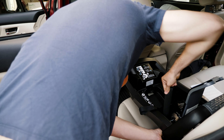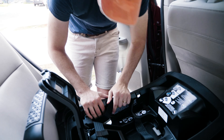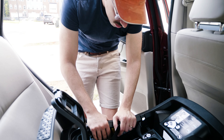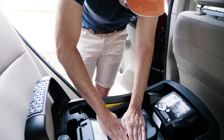This is why the firemen are supposed to show you how to do this. I don't think you can get it any tighter than that — it has to be right. You can't let a baby be wobbling around like that. Are you supposed to put the seatbelt on after that? Oh, that makes it tight!